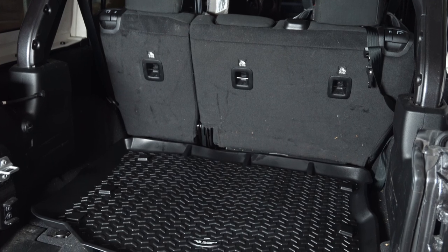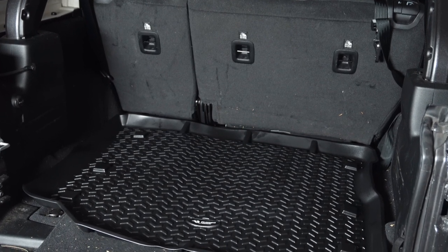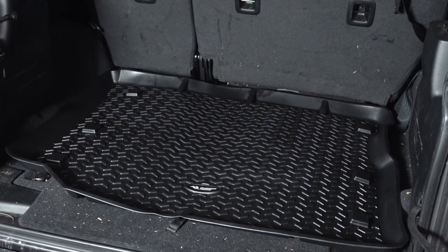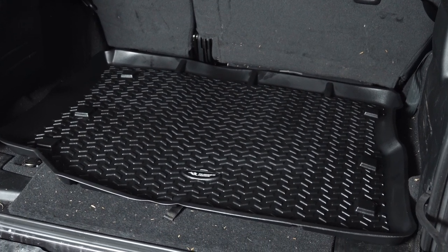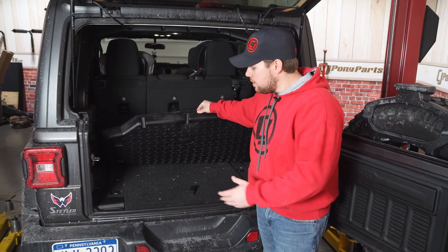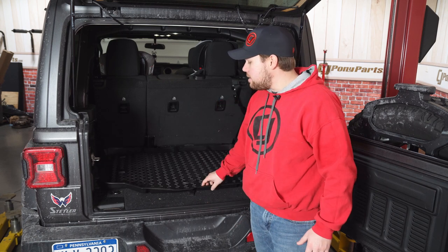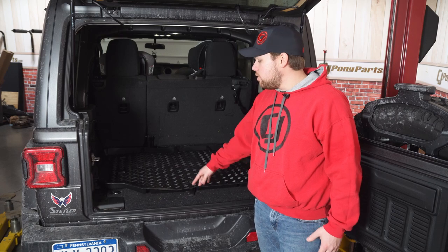What I really like about these Rugged Ridge cargo covers, as well as their floor mats, is that they really do contour well with the rear end of your Jeep, as well as into the interior space of your vehicle. As you can see underneath this, the owner of this Jeep does like to use it — there's even chunks of wood and pieces all sorts all over the place, so it really is a great way to catch all that.